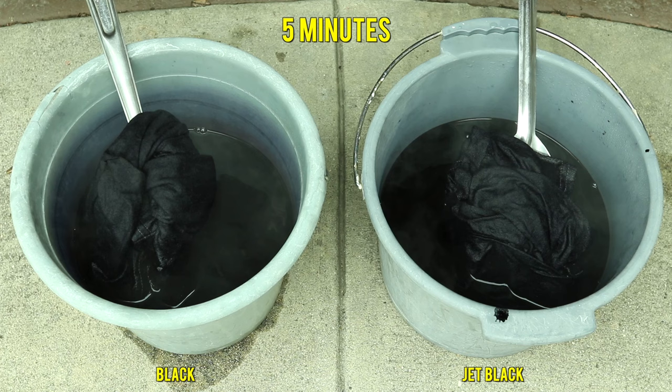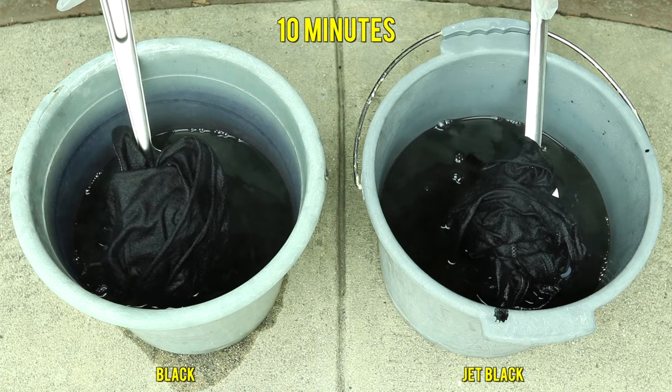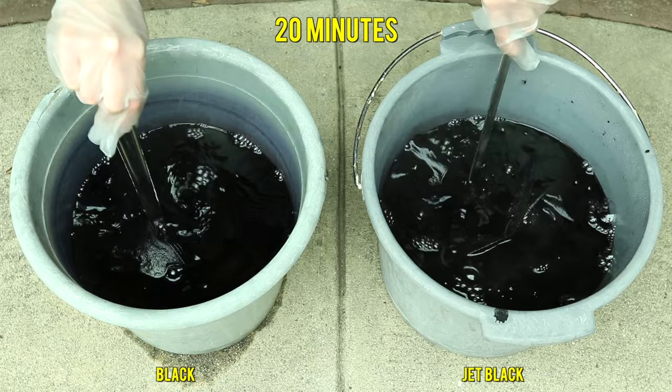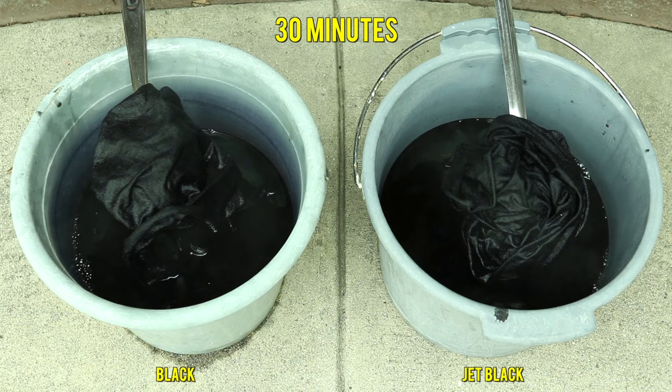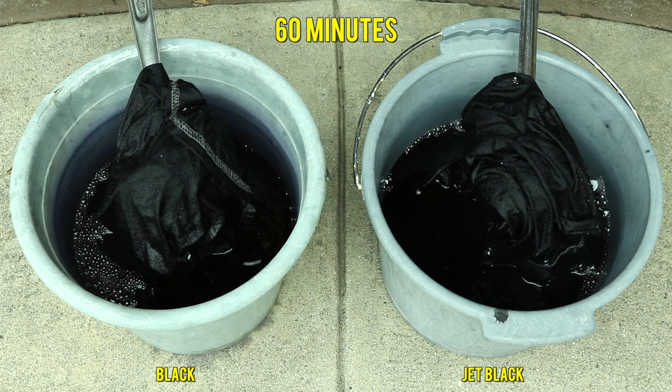After five minutes of continuously stirring, the tones pretty much went away — now they're looking pretty even and both dark. At the 10-minute mark, still looking the same. At 20 minutes, still the same tone, no bluish or purplish tone. At the 30-minute mark, clearly still looking dark and the same tone. After the full 60 minutes, they look pretty much identical — no blue tone, no purple tone. Time to take them out.